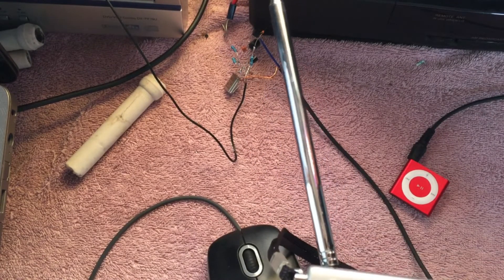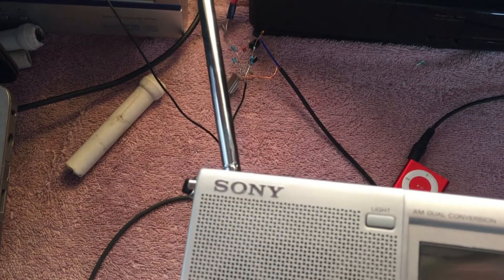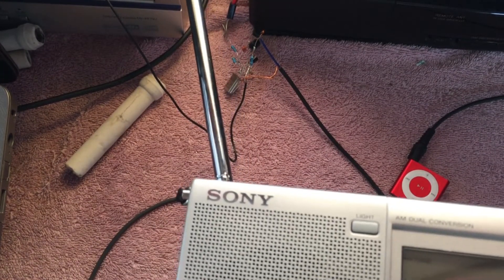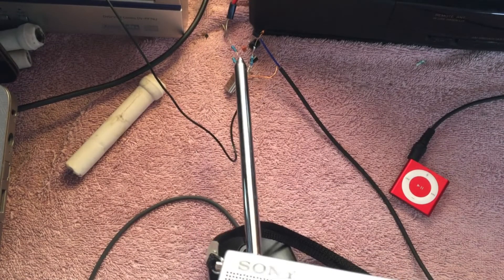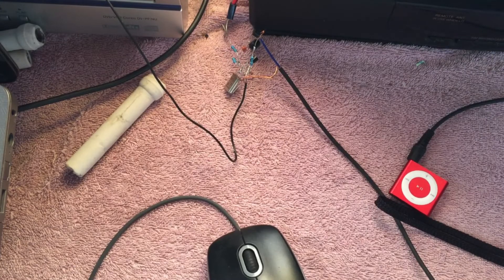So yeah, there's not much to it, it just works. That's going to be it for this quick video — I just thought you might find it interesting to see that we put together a floating circuit version, however you'd call that. Thanks for watching and I hope to see you in the next one.